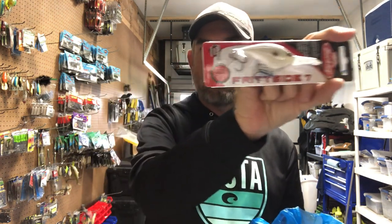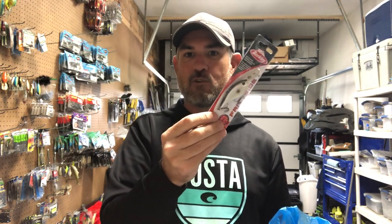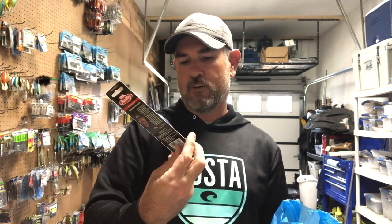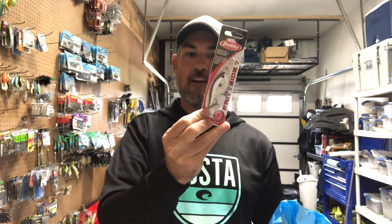I've got a Berkley Fritzside in a shad pattern. Everybody says it's a great crankbait — I have two or three of them currently, but I don't like to have only one of any single thing. It's a flat-sided crankbait, the water's going to be cooler, there's been a lot of tournaments won on this. The Fritzside 7 is a slow rise, five to seven feet. I've got it just in case a buddy in the event says he's catching them on a Fritzside.